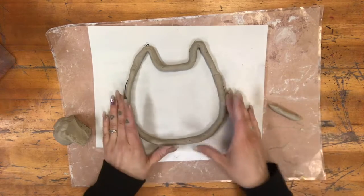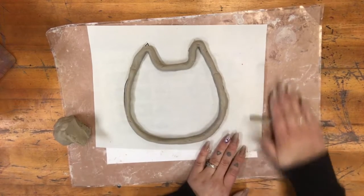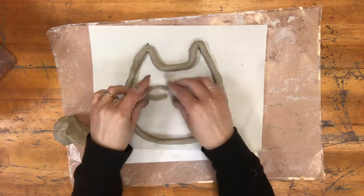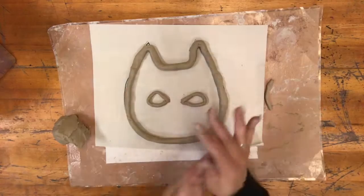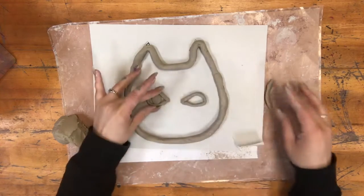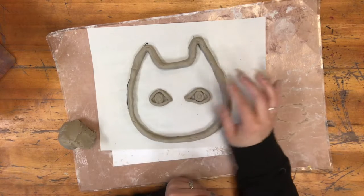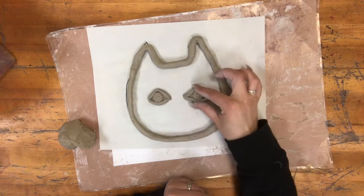Next your challenge is going to be to add details and fill this gap in with a bunch of coils. I'm going to start by adding my details like the eyes. For the details, if your coils are a little bit skinnier that will be fine. I'm rolling up one of those coils to make the iris, and I'm adding a smaller detail on top for the pupil. We're not going to be scoring and slipping for this project, so if you're going to add clay on top make sure you squish it in there so that it does not fall off once it dries.